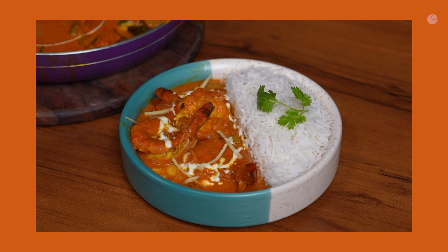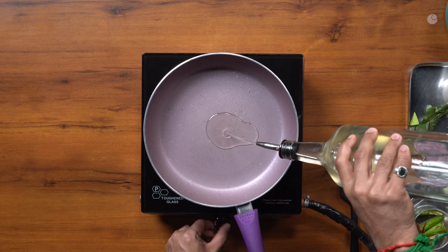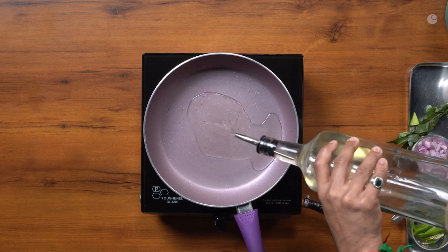I'm going to do a raw mango prawn curry. This is a classical dish — it's a Kerala dish — so I'm going to follow the traditional recipe. I'm going to use coconut oil.